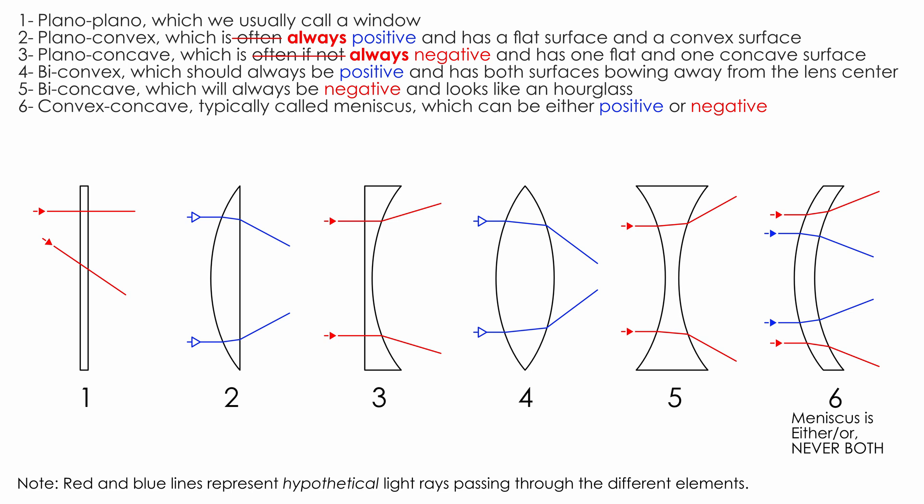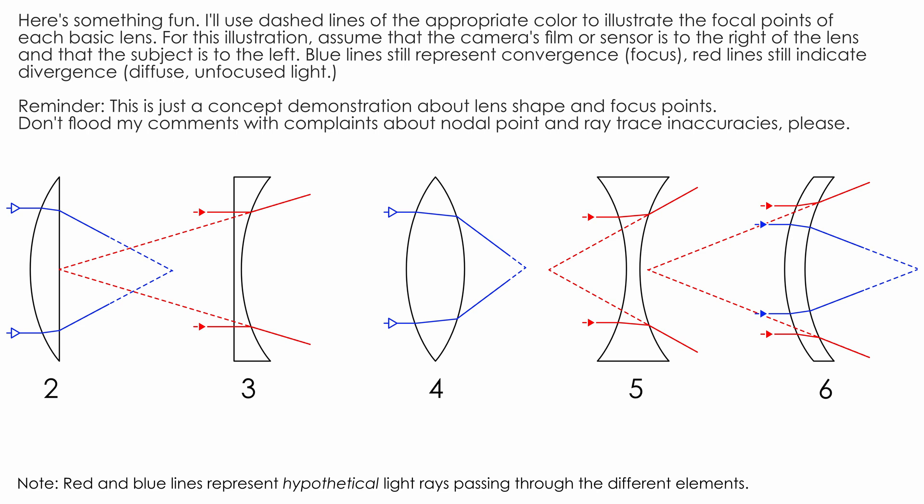Used in combination, these three surfaces create six potential lens types. Plano-plano, which we usually just call a window. Plano-convex, which is often positive and has a flat surface on one side and a convex surface on the other. Plano-concave, which is often if not always negative and has a flat surface on one side and a concave surface on the other. Biconvex, which should always be positive and has both surfaces bowing away from the lens's center. Biconcave, which will also always be negative and looks rather like an hourglass. And then convex-concave, typically called meniscus, and those can be either positive or negative.